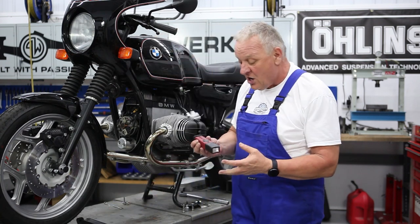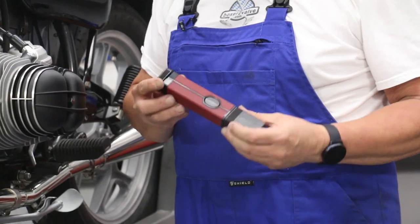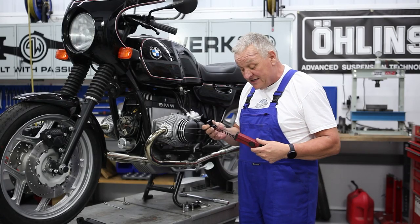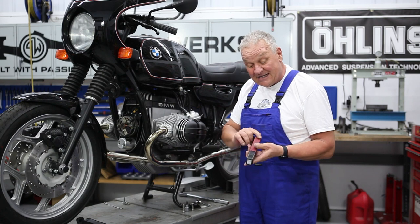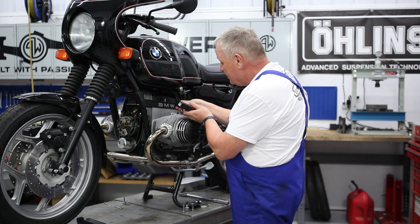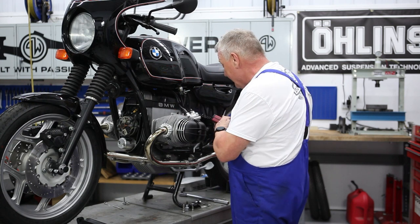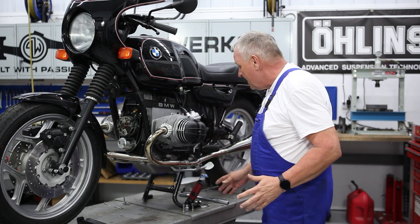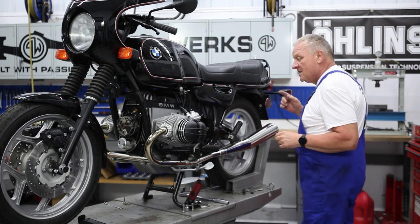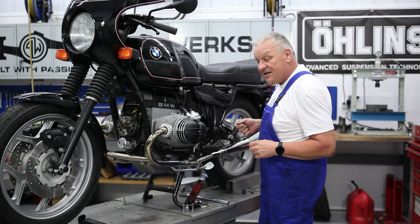Self-powered timing lights are no longer made — I don't know where you'd even find one of these — but there are other timing lights out there that are self-powered. Basically that means it has a battery inside, so you don't need a power source; just clip it onto the wire. Now I'm going to first go ahead and reconnect the ground strap.